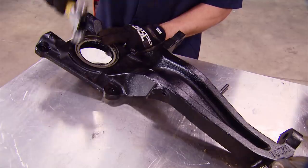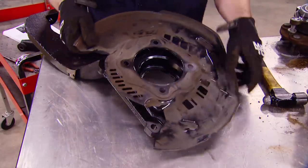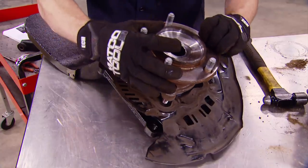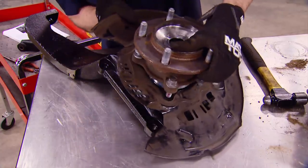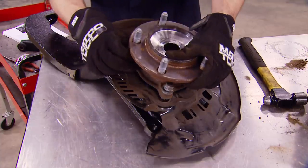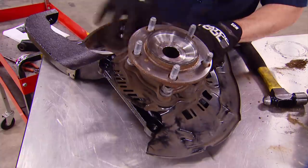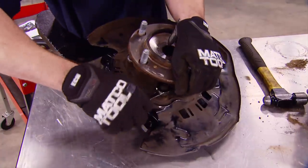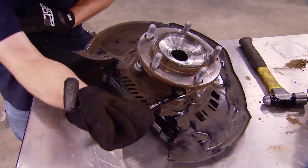After carefully tapping the seal back in place, you can add the brake dust shield — make sure it's indexed correctly, else you're never going to get that brake caliper on. Now if your truck has a ton of miles on it, this may be a good time to replace the wheel bearing or hub assembly. Ours is low mileage and can be reused.